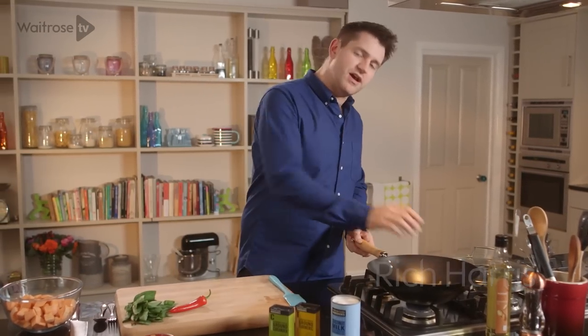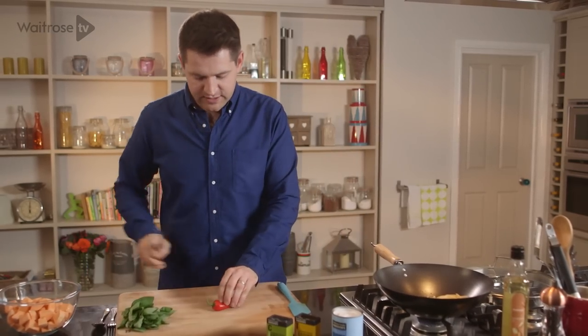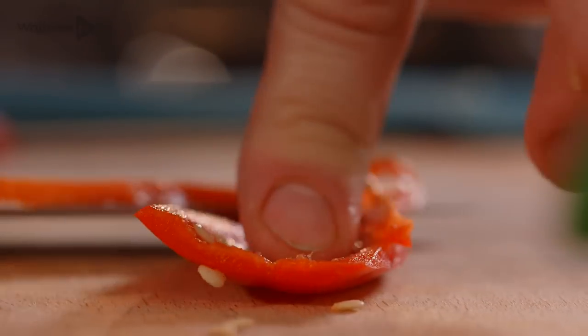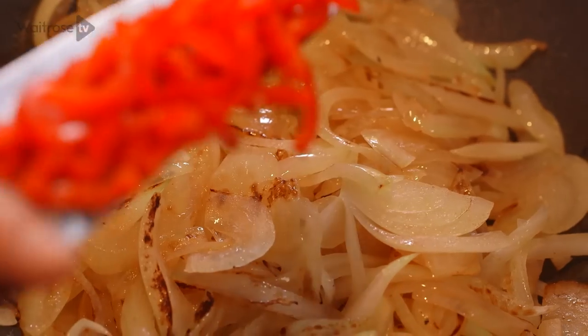I've got my onions just sweating down here, starting to caramelise. And I'm going to add to that some chilli. Just take the top off, run down the length and then de-seed. If you want it a little bit more fiery you can leave the seeds and the membrane in. I'm just going to finely shred the chilli and then that goes straight in with the onions.